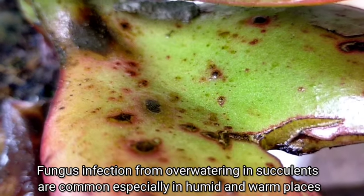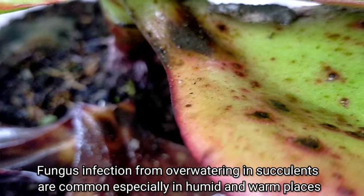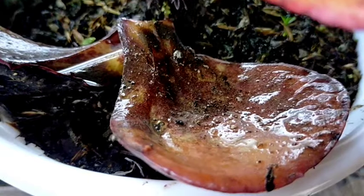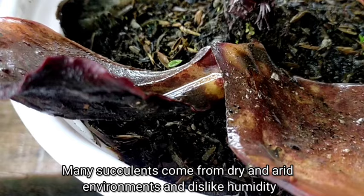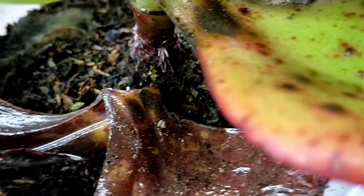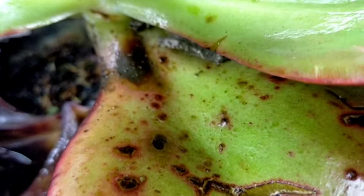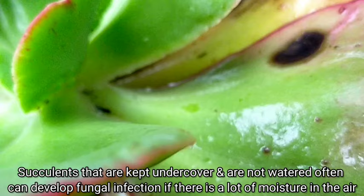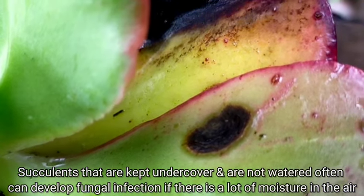This kind of fungus infection is very common as a result of overwatering, especially in humid areas like us here in the Philippines right now. Yung humidity level natin dito sa highlands is nasa 95 to 100%, and that is also a reason kung bakit nagkakaroon nga tayo nitong ating mga black spots or brown spots. Even if yung ating mga succulents are kept under cover or hindi naman sila naulanan, it's probably because of the high humidity level, kasi nga yung ating mga fungal infection would also develop if there is a lot of moisture sa ating hangin.